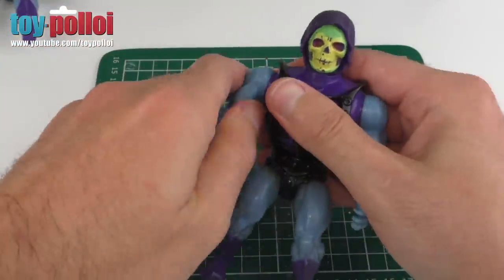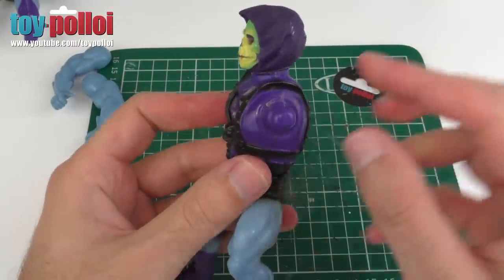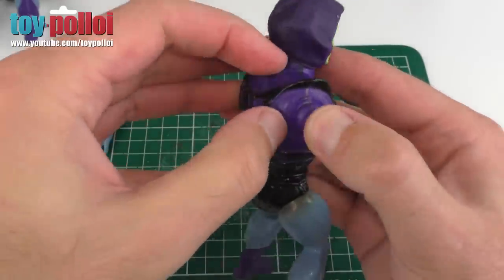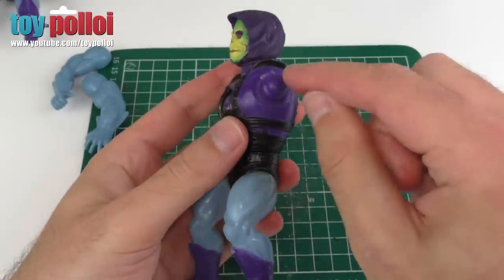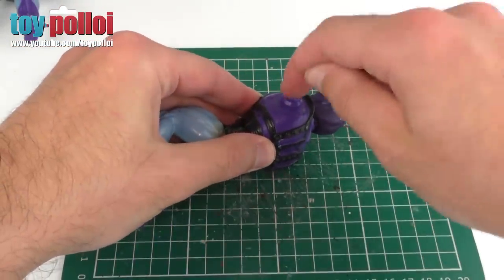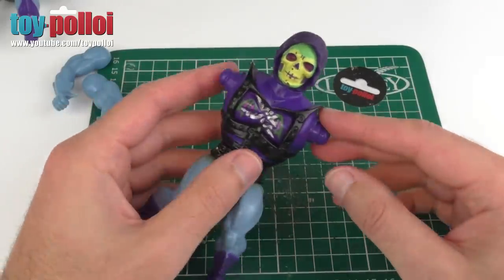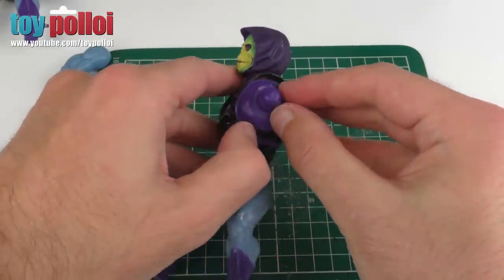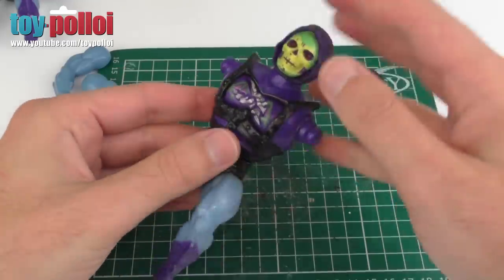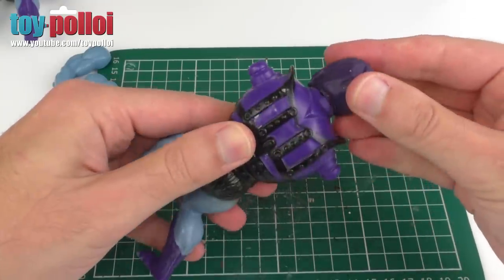The first thing we have to do is actually remove his arms, which is fairly straightforward — we just ping those off. Then we need to split the body. The plastic used on the battle armor Skeletor is fairly sturdy, which is really what makes it possible to get him apart. What we're actually going to do is hit him on the side with a hammer. I'm going to use a piece of wood to rest it on and then gently tap on the arm peg on each side. At some point you'll hear the sound of the hammer change and you'll know the plastic has sprung apart. You really only want to split the top section to start with, but you'll notice a big difference in the sound.